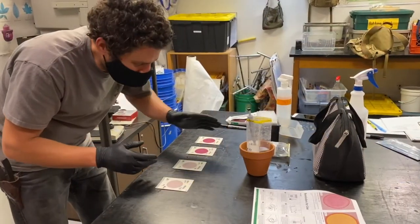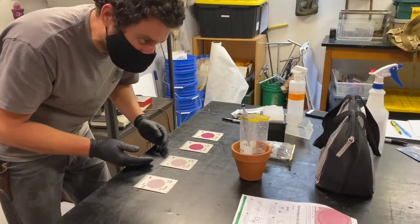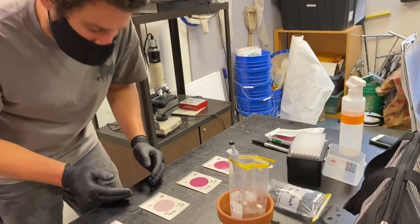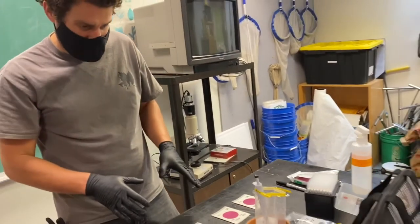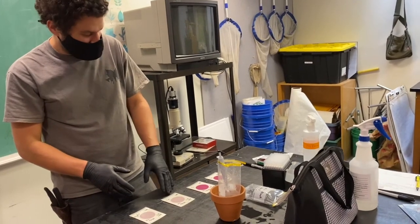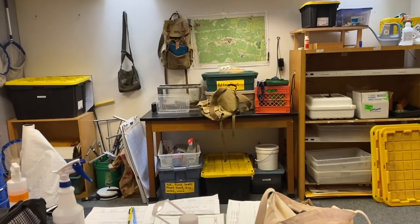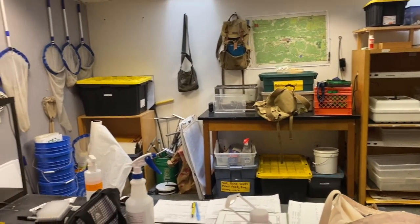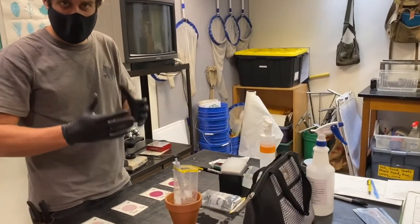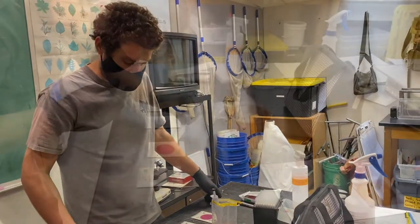Now we are taking the samples from the river and putting them on the film. The film will measure E. coli coliform bacteria colonies. We're putting 1,000 milliliters onto the form and then putting it in the incubator to incubate at 95 degrees Fahrenheit for 24 hours. Tomorrow we'll come back and be able to see which E. coli coliform colonies have grown and get a sense of the amount present in the water.